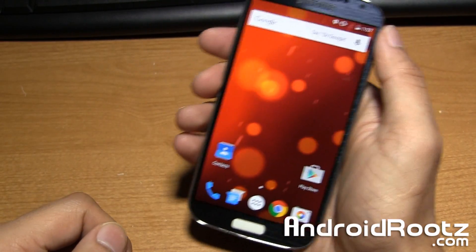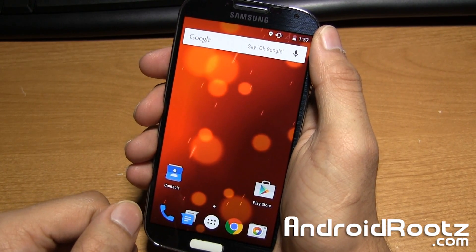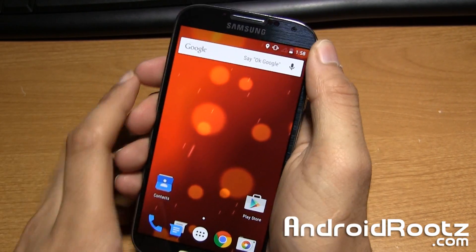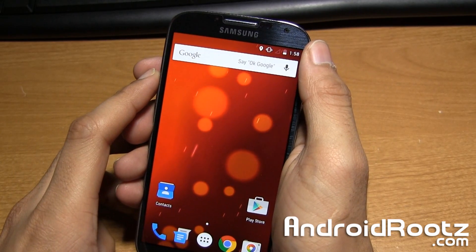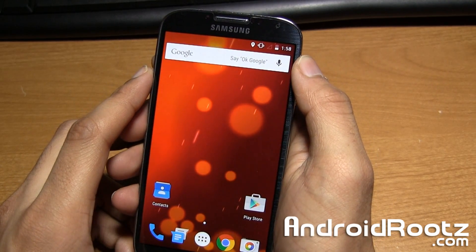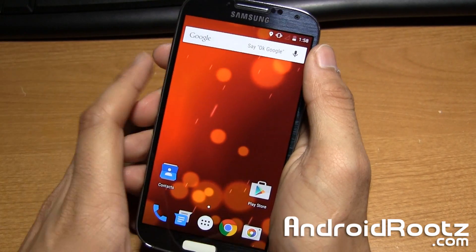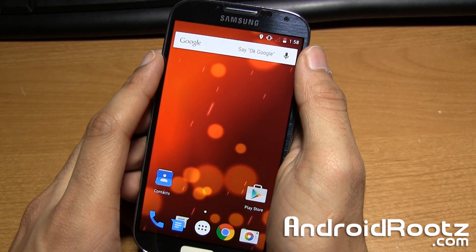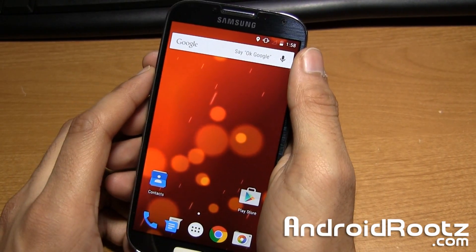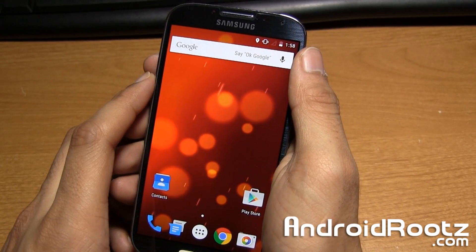That's pretty much it, guys. Not too much to show you as it is pure Android Lollipop 5.0 for your Galaxy S4 — GT9505, T-Mobile, AT&T, and Canadian variants. As always, the download links for this ROM will be located down below in the video description, so be sure to click that link to download it from my site. If you enjoyed this quick ROM review, hit that like button, and go ahead and hit subscribe as I'll be having more Android videos coming out in the very near future. Don't forget to follow me on Twitter, Facebook, and Google+ using the links below. Until next time, peace.